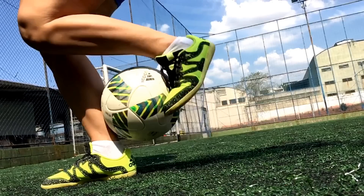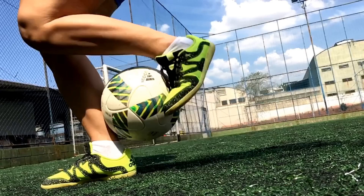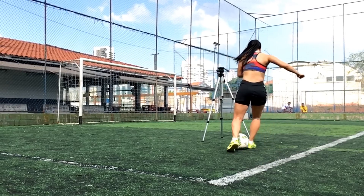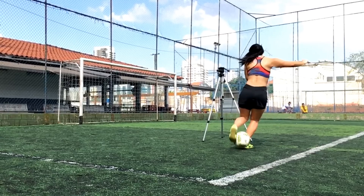Depois disso, o terceiro passo é com o pé fraco: você vai fazer o movimento puxando a bola pra cima, fazendo com que ela suba pra região entre o seu calcanhar e a batata da perna boa. Reparem que é tudo muito rápido — eu posiciono o meu pé bom à frente da bola, com o pé fraco eu prendo ela e depois faço o movimento de subida, tudo muito rápido.